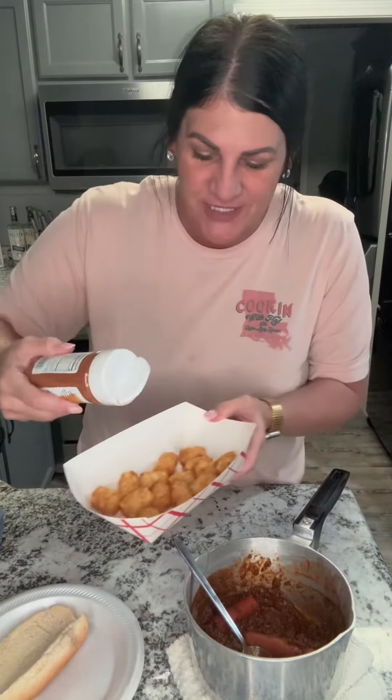When you got leftover chili like me, make use of it if you ain't gonna freeze it. Don't throw it away, Sha. Tater tots cooked, Cajun walled seasoning — you don't have to do this for it. I'm gonna make me some chili cheese tots.